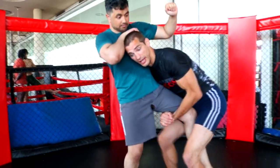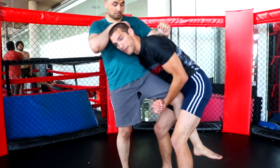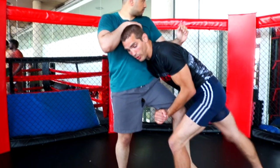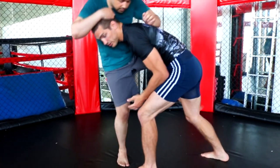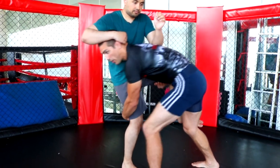I grab my single leg. I'm able to move — I may have already made my double — but I'm going to make my single to double. For the single to double, I'm pulling my outside arm back, and as I pull it back, I'm pulling his leg onto my hip, which drags his far foot in. I make my pop and run through.